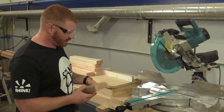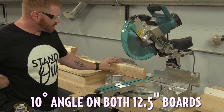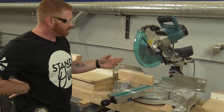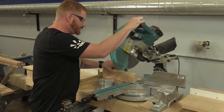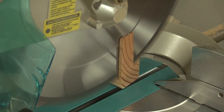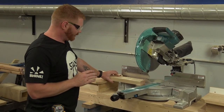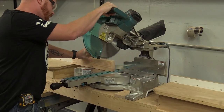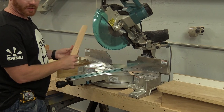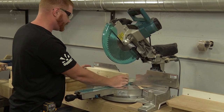We're going to cut 10 degree angles so that both of these are not going to be parallel - both are going to be 12 and a half inches from the tip. We're going to cut these off at 10 degrees and do the same thing on the other side. With the legs it's a little different - we're going to flip the piece so that the cut is parallel.